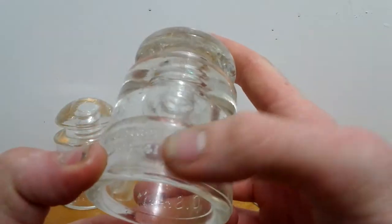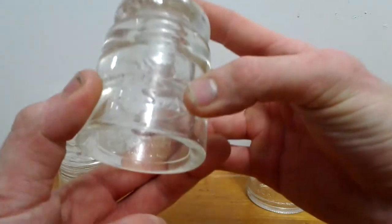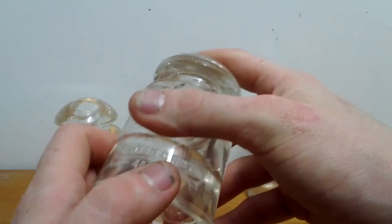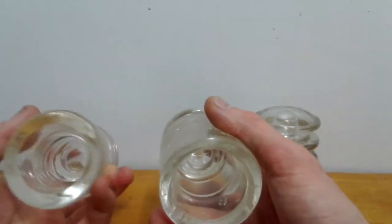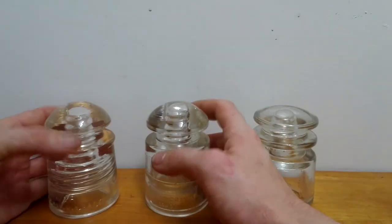This is a Hemming Gray 4441 CSA. I'm not sure what those numbers mean, but let me show you something: the Hemming Gray and the Pyrex look almost identical, except the Pyrex has the dual threading and the Hemming Gray does not.